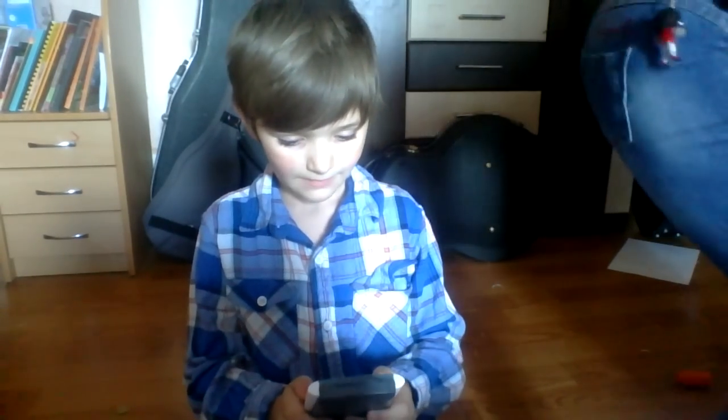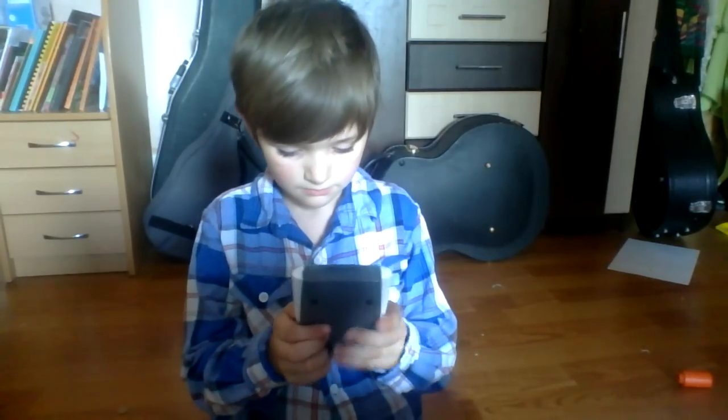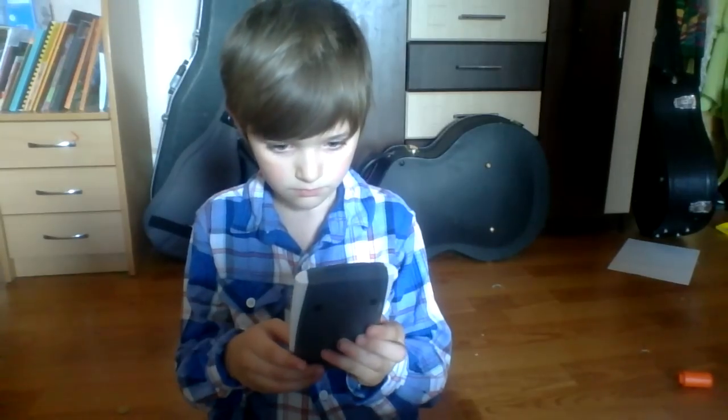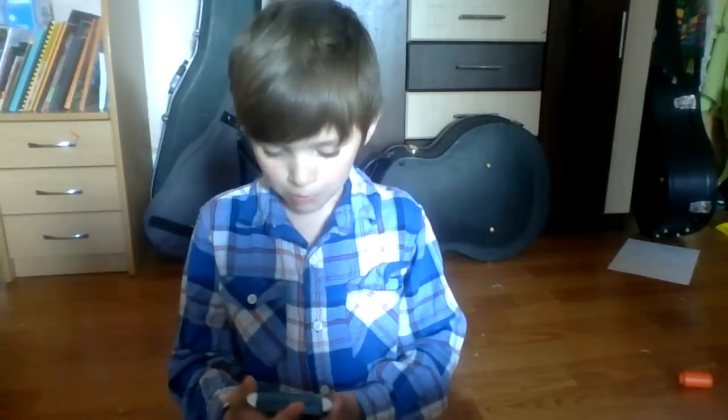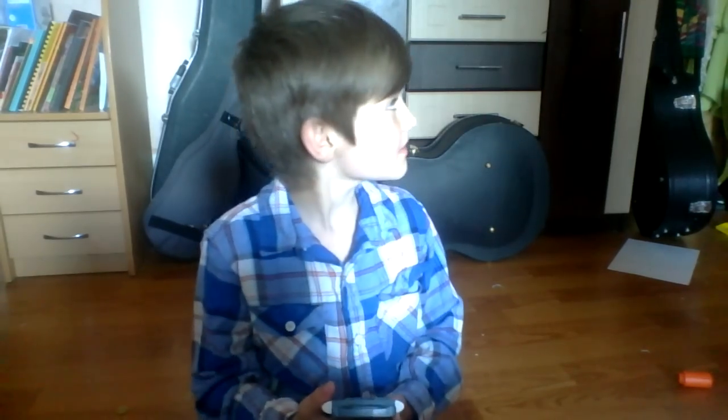Why isn't it showing? Mom! Now it's working. This is all I know. Pi is 3.14159265... four, five, four. This is all I know from the count, from how big pi is.